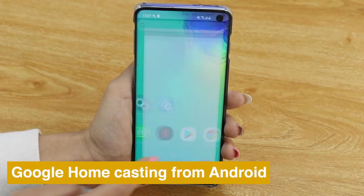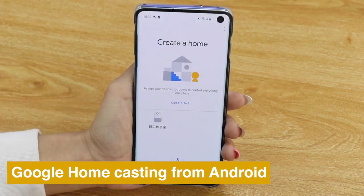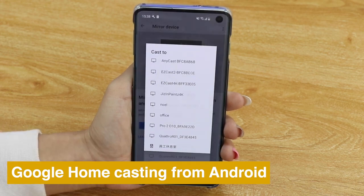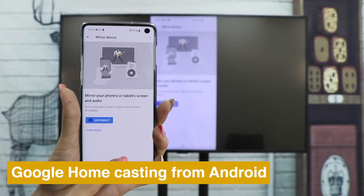You can also use Google Home to cast your Android phone. Download the Google Home app, go into your account and press New Devices. Choose Anycast and see the screen of your phone cast on TV.